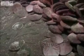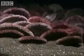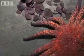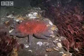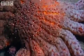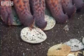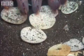Sand dollars, flat sea urchins, cluster together as a defence. But it doesn't seem to work against the sunflower starfish. The predator extrudes its stomach and wraps it around its victims, liquefying their soft parts. Nothing is left of them except their white skeletons.